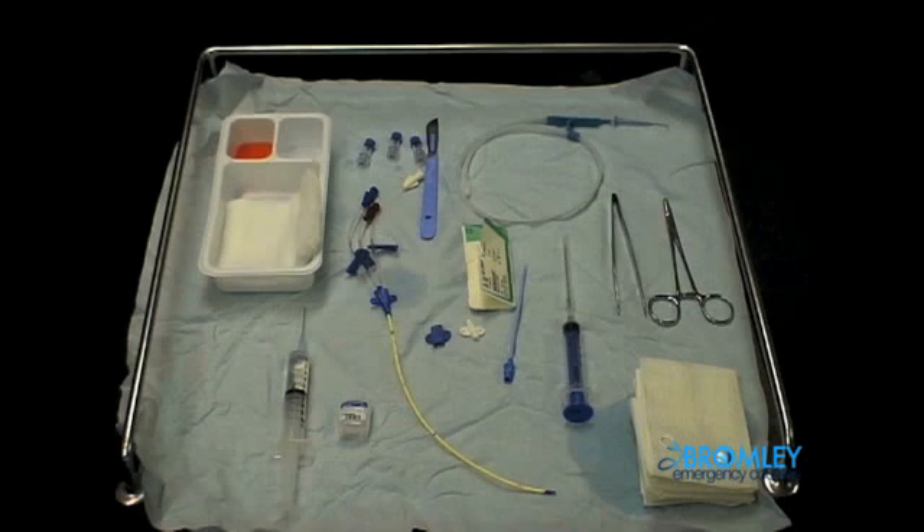Take some time now to familiarise yourself with all the equipment seen above, as you will certainly be expected to know how to utilise all of this in the OSCE exam. Remember also that as with all procedures you will be expected to use universal precautions such as hand washing, using gowns, gloves and eye goggles.